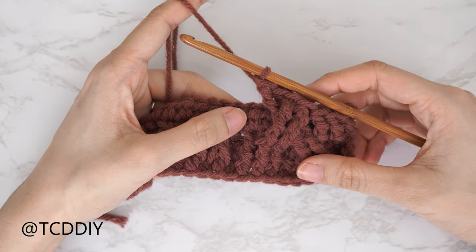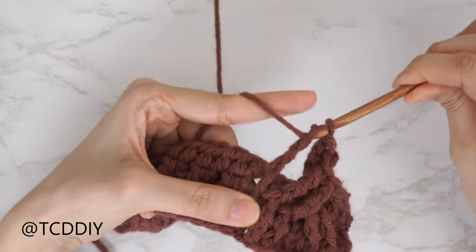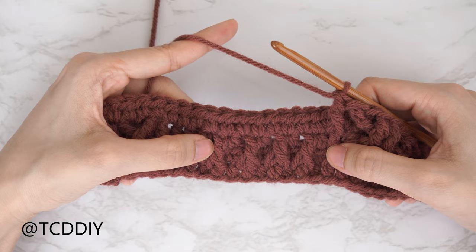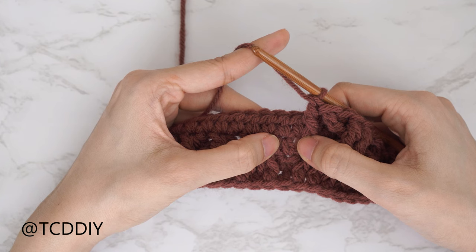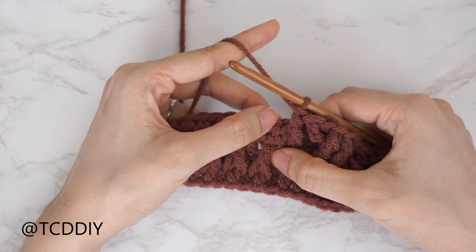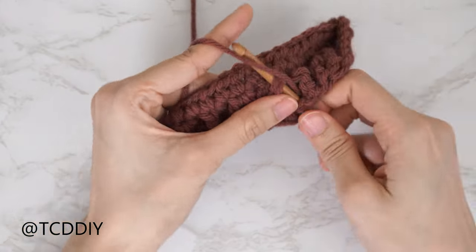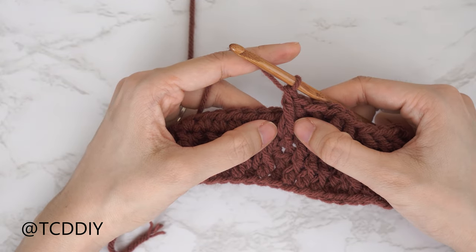Frame the cable with a front post treble crochet dividing stitch. Now working on our alpine stitch details, each stitch needs to be staggered from the previous odd number row. Our previous alpine section started with a half double, so now we insert a front post double crochet there, and a half double crochet over the previous front post double. Yarn over, find the first half double from the previous alpine section, insert underneath, pull through, pull up nice and tall, pull through two twice.